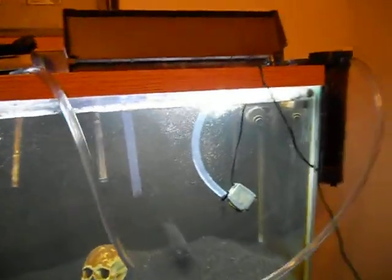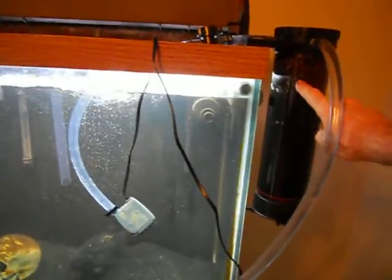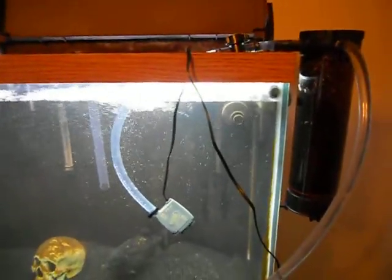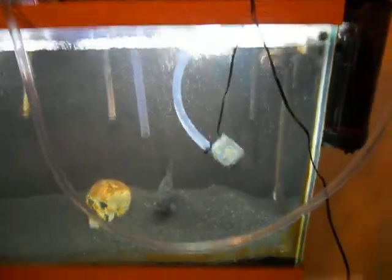This is an experiment I'm running with a Phosphan 550 reactor. It's supposed to be used with phosphate, but what I've done is filled it with raw peat. I've never heard of anybody doing this before, so we'll see how it goes.